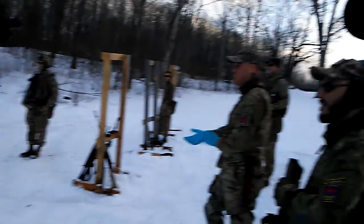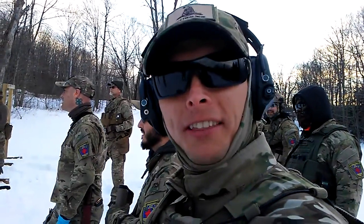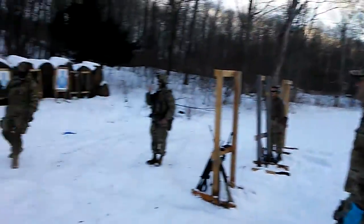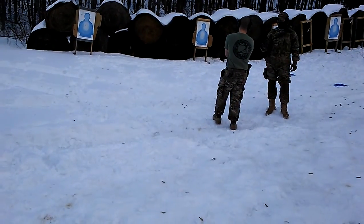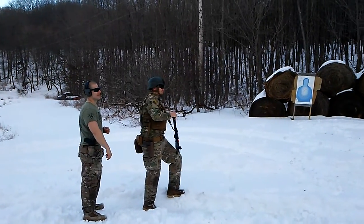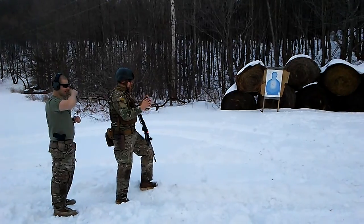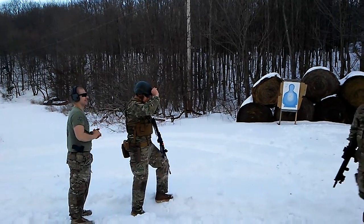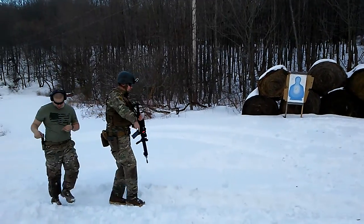What are sights for? To be able to hit the target. Off the firing line — you got another empty mag.